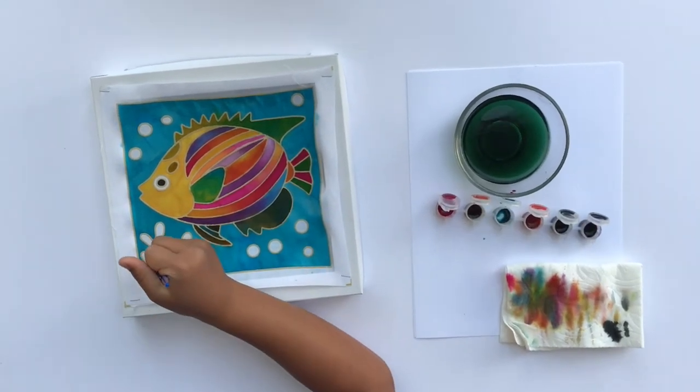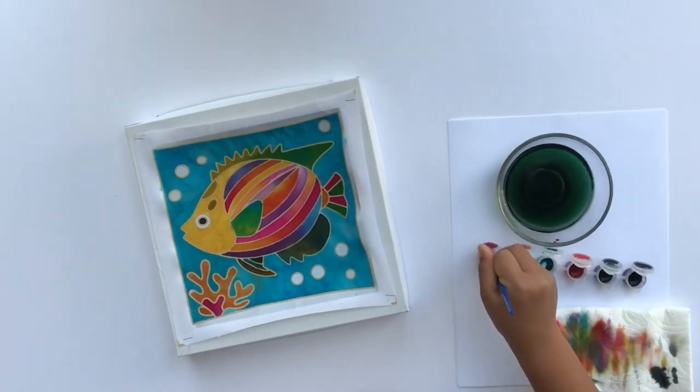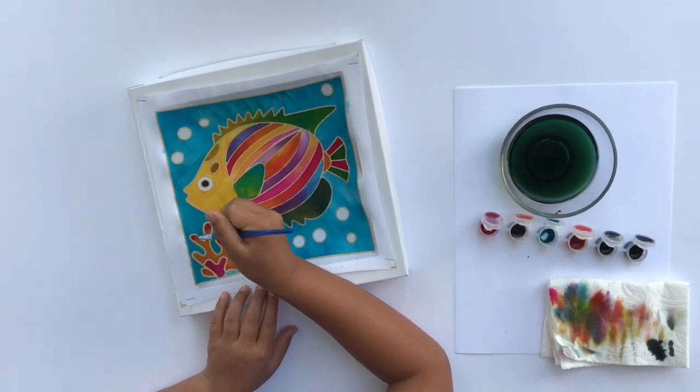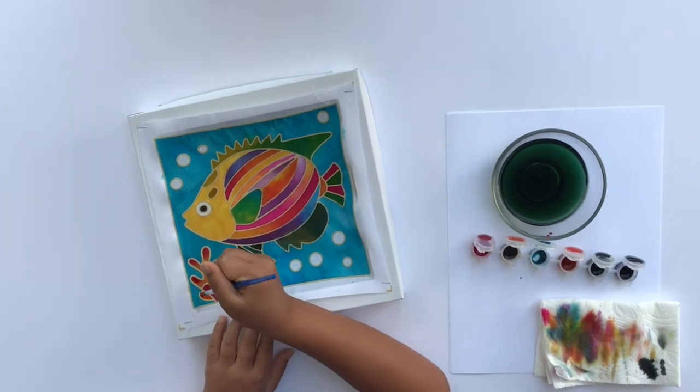Get creative and mix an assortment of colors. For example, mixing the blue and yellow gives you a dark green. If you like a lighter green, add more yellow.